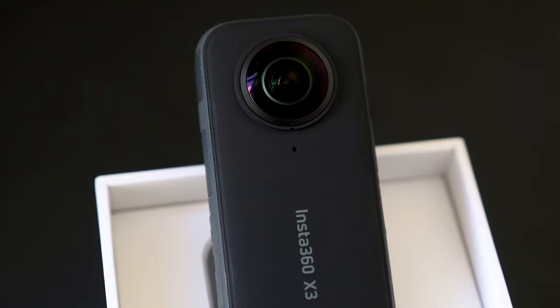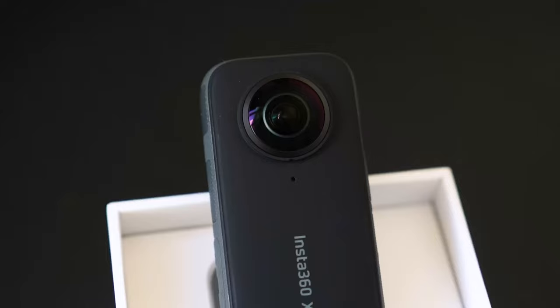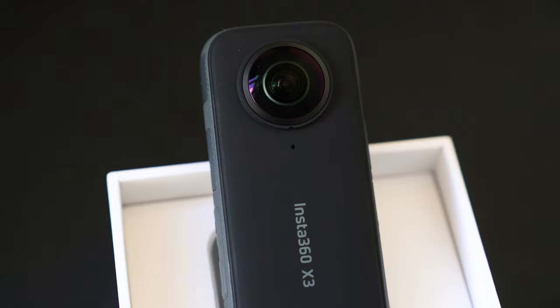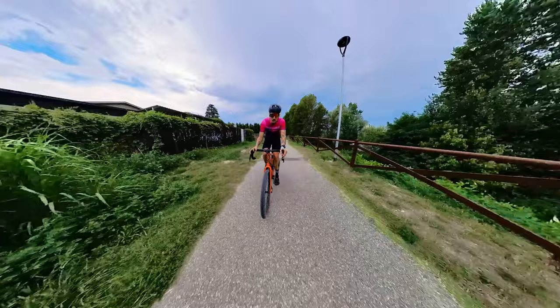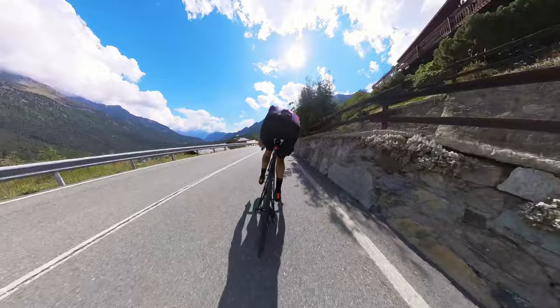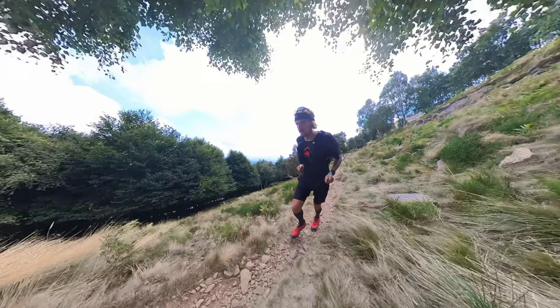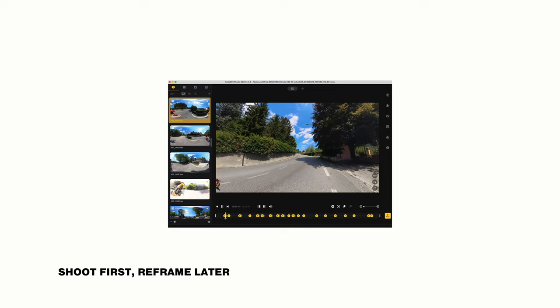It's a compact 360 camera with a great form factor and build quality. Its features include 5.7K 360 video capture with a brand new half-inch sensor at up to 30 frames per second. The X3 captures everything around both lenses and merges the footage into a seamless 360-degree video. Coupled with the bigger sensor, the same magical Insta360 technology cancels out the invisible selfie stick, allowing us to get third-person views — dynamic and impossible shots, as if someone else is literally there filming us.